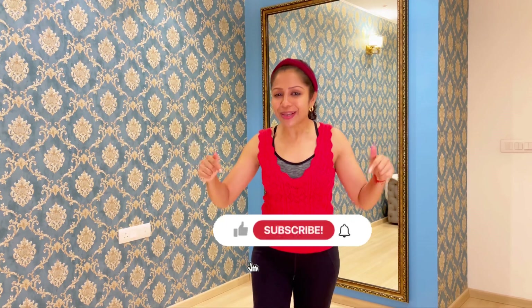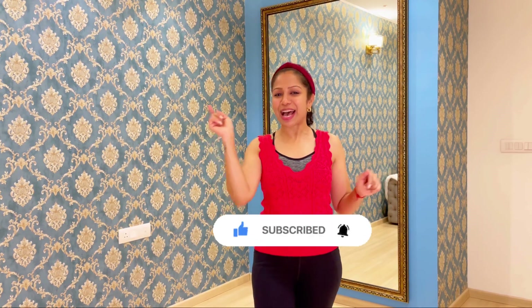Hi guys, I'm Akamsha and I'm going to be giving you the tutorial for my Gimme Gimme Shuffle today. I just want to request you if you have not subscribed to my channel, please do subscribe because I'm going to be teaching you how to shuffle and have a lot of fun.